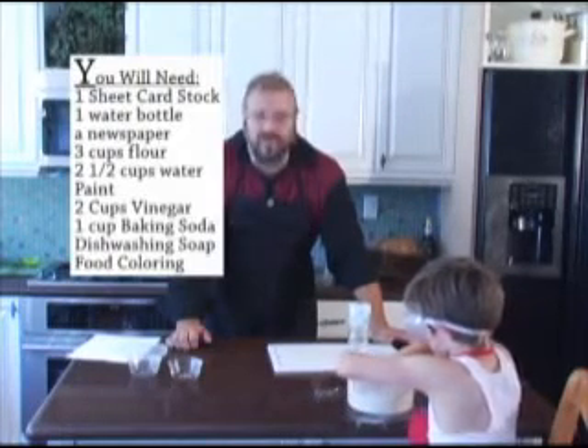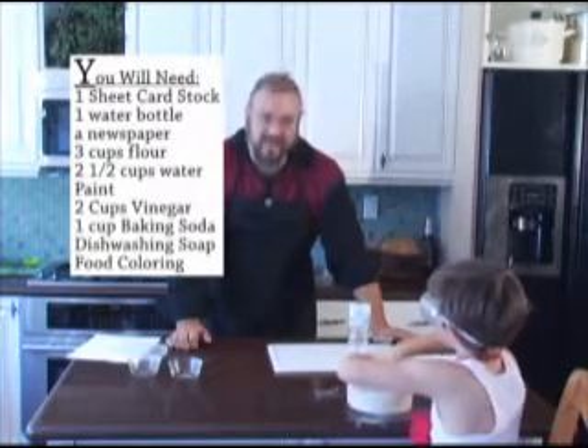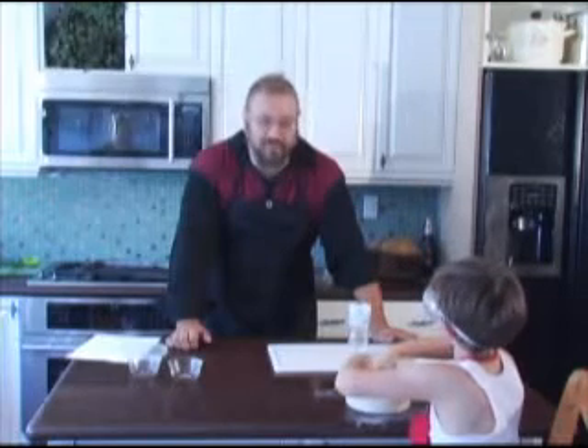We'll be demonstrating the release of carbon dioxide through the mixture of an acid and a base. Andrew is in the process of making a paste which we will use to make the paper mache.